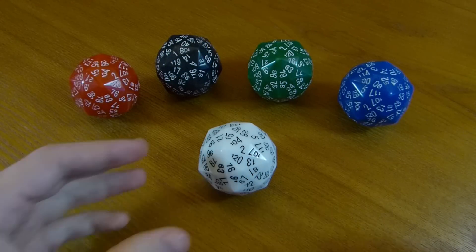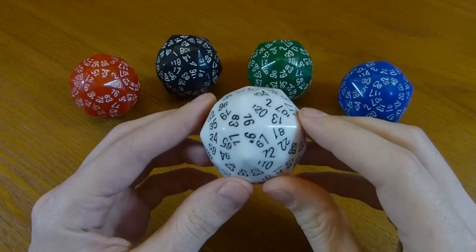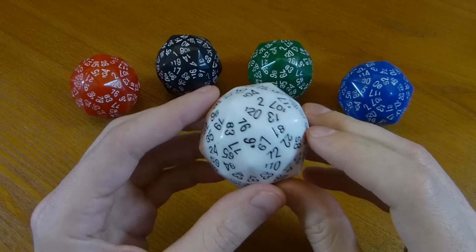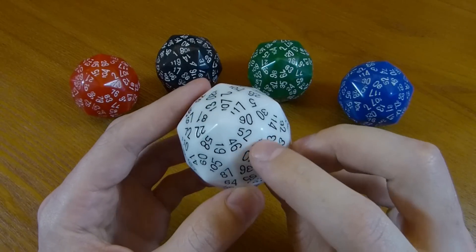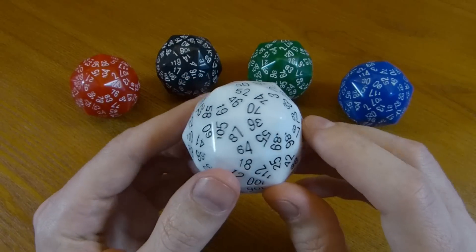Hi, my name is Henry Segeman. This is the D120 by the Dice Lab. The Dice Lab is myself and Albert Fathauer. We worked on this with Bob Bosch. Bob is a mathematician at Oberlin College who worked out the most balanced way to put the numbers on the die. I'll talk more about that later.